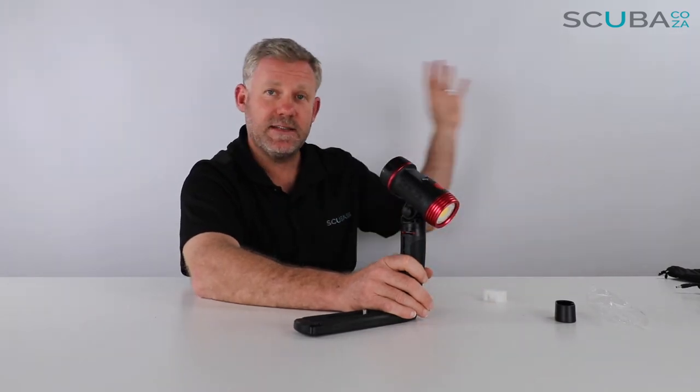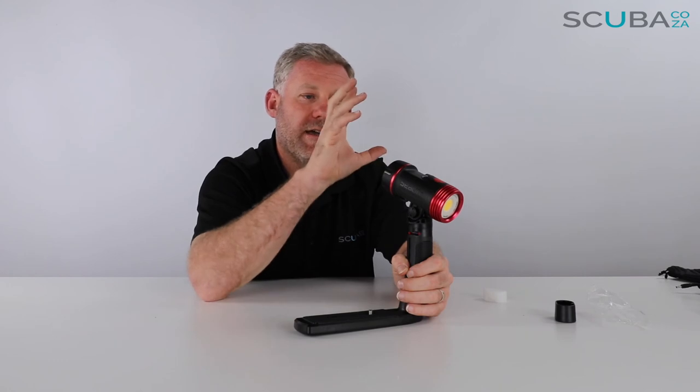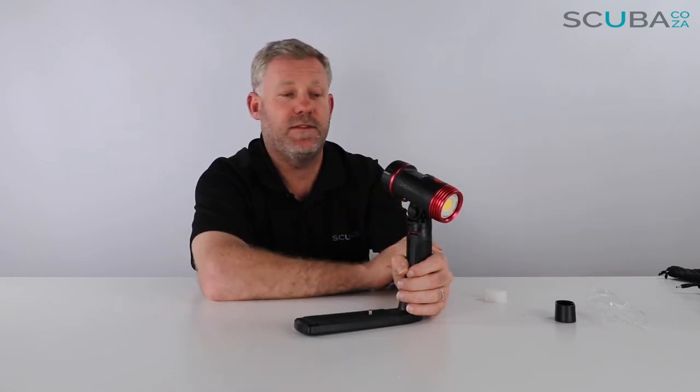To turn that off, just hold it in for one, two, three and it turns off. So you've got three light functions giving a nice solid beam across your video, your strobe function for getting someone's attention, and your SOS if there's a problem.